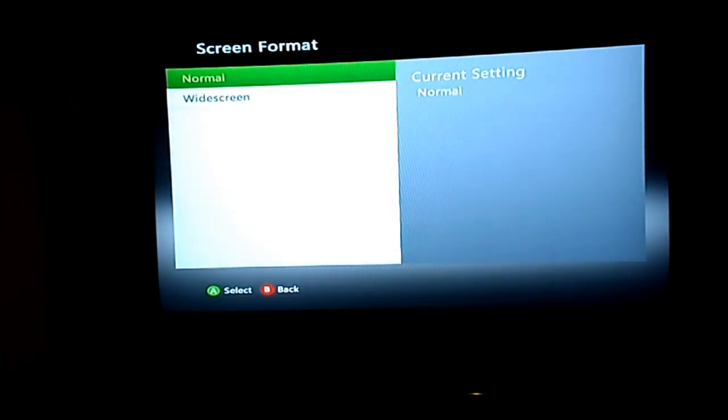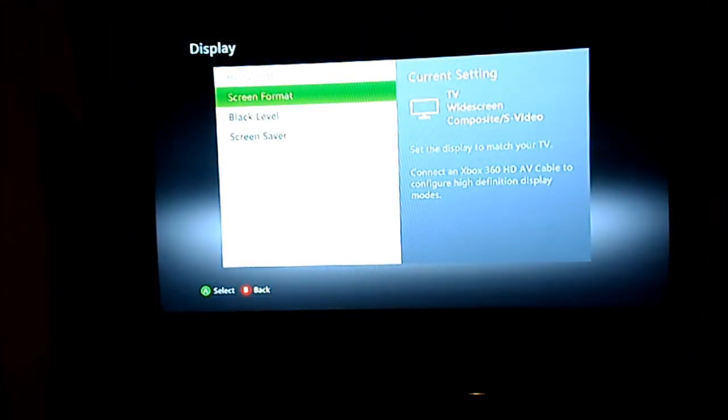Display — there we go. Widescreen. Looks nice.